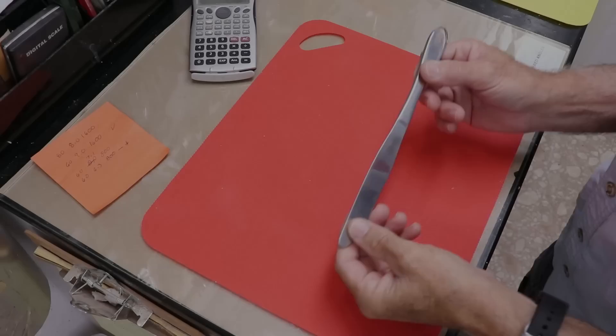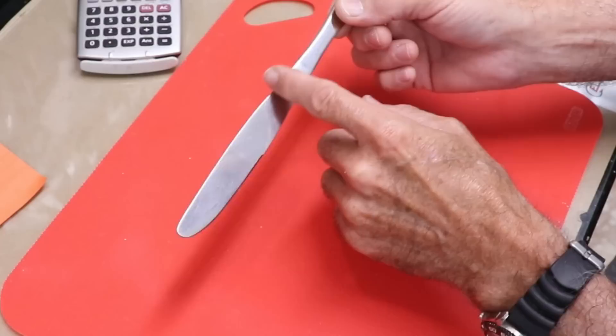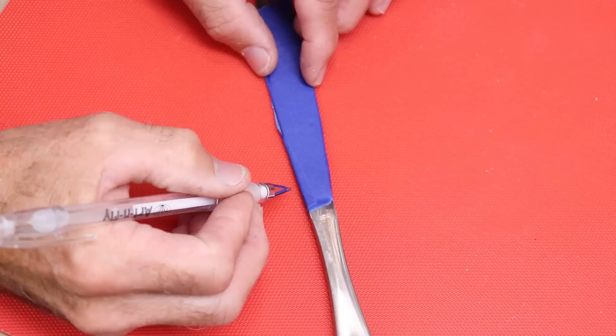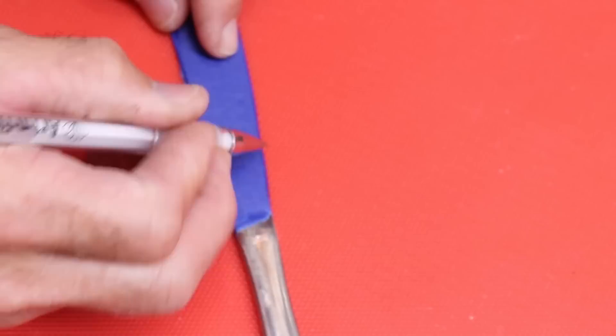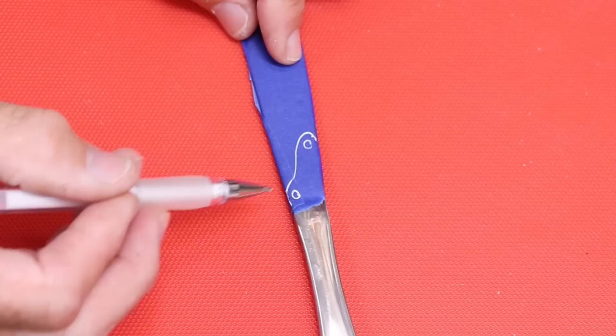We're going to make our jig out of a kitchen knife. I know this isn't a unique idea, but when something works, it doesn't have to be your original idea. I'm going to cut off the blade a little bit, leave enough to put a couple of holes in it and still have room for an eye. I'll put some blue tape on the blade to get a visible line, mark a contour, drill a hole at the top and one down here. The lower hole is where the hooks will hang and where your tie-on eye will be.